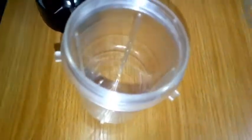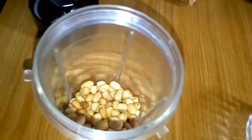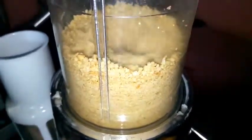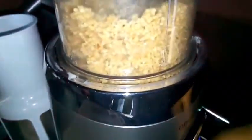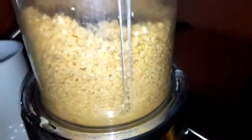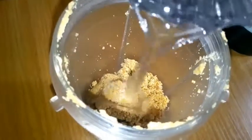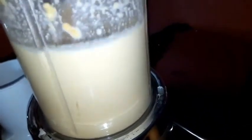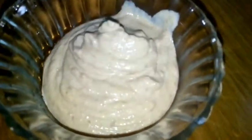While my meat is cooking, I'm going to pour my granite into the blender and blend it. I'm adding some water to it and blending again. That's done — here is how it looks. I'm going to set this aside.